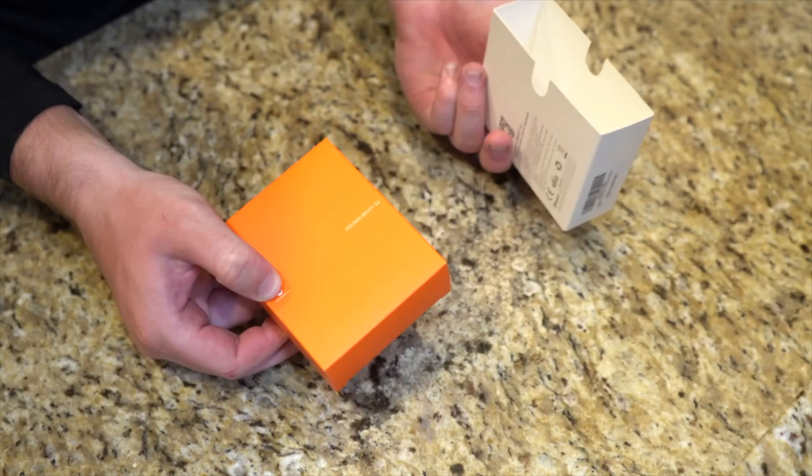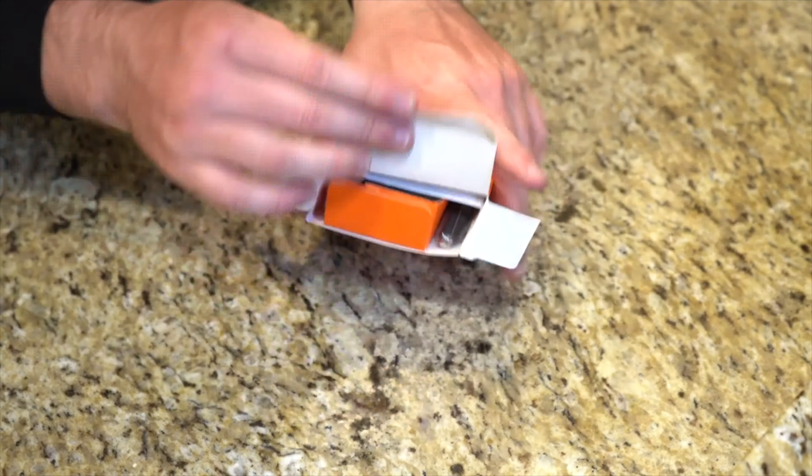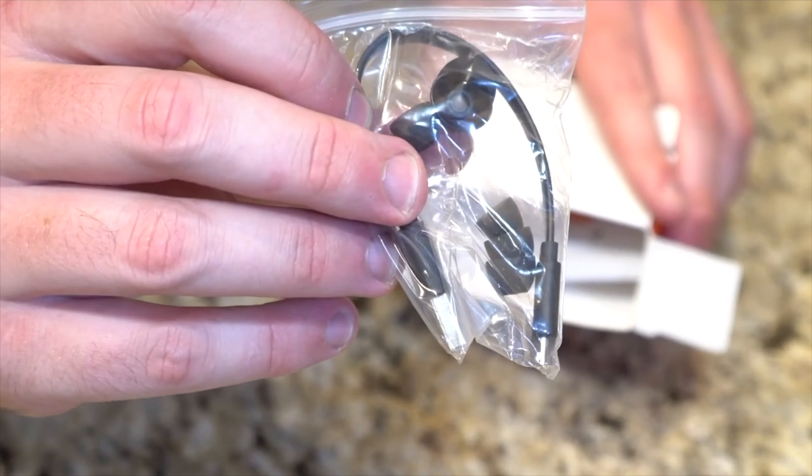I've actually done an unboxing and a first impressions of these earbuds already — you can go ahead and check that video out. But there were a few things that I left out of it that I want to include in this video.